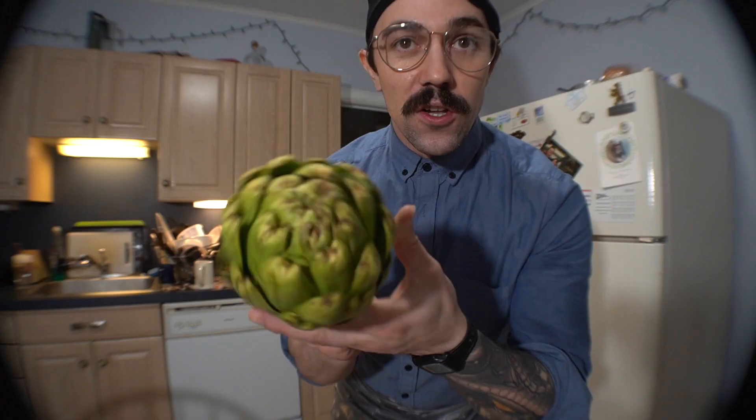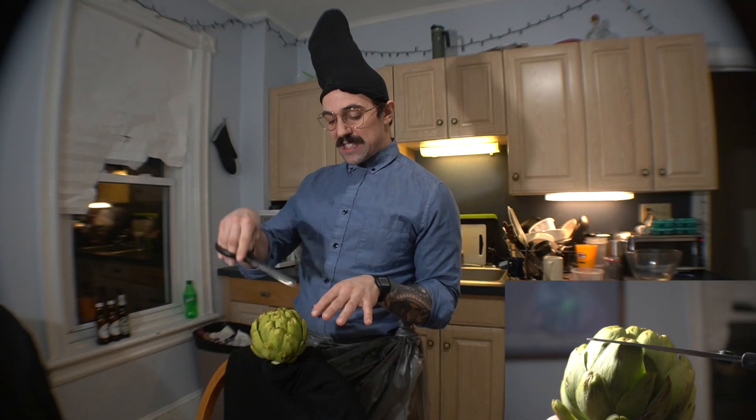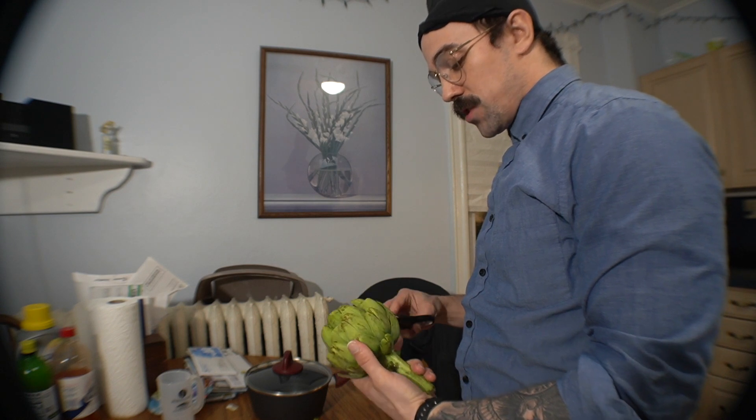Stuffed artichokes. Look at that. Perfect for the eating. Be careful — sharp little spiky barbs on these guys. We got to take care of these. They're not scissors, they're shears. I'm not going to make you sit back while I cut every single one of these little poisonous barbs off. Disclaimer: they're not really poisonous.